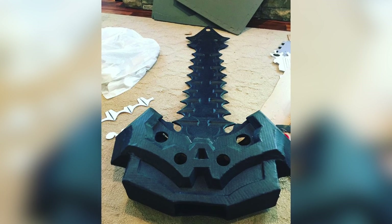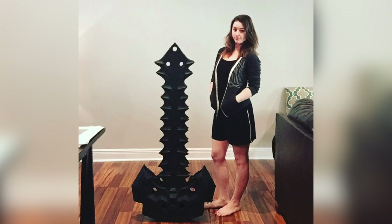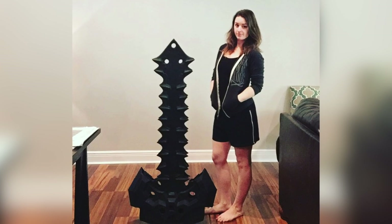I love the black worbla — it's something that I haven't seen before. I think it's a newer material, it's pretty cool. And she's also using transparent worbla for the edge of her sword, which is pretty sweet. Mind-blowing.